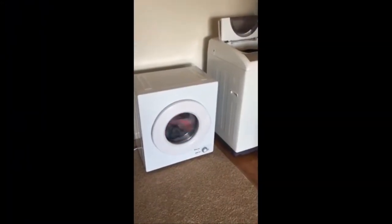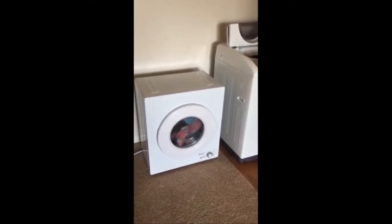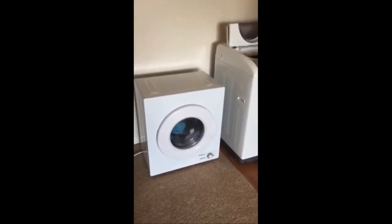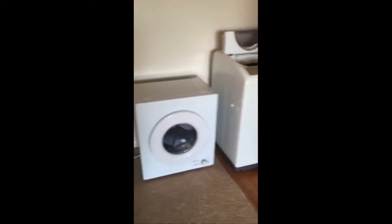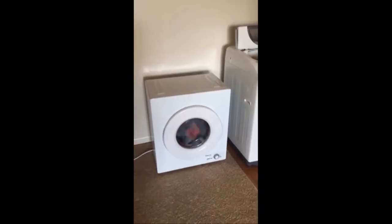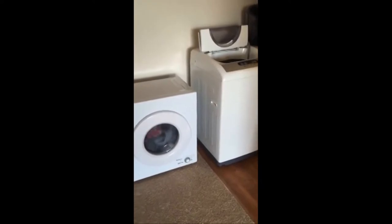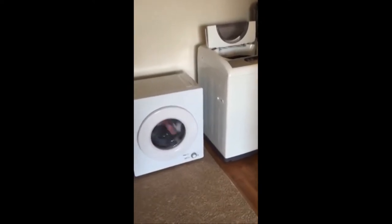Hi everybody, I'm Chantel and I'm making a video review for the Magic Chef 2.6 cubic foot electric 110-volt dryer. I'm making this review because when I was on the market looking for a portable washer and dryer, I saw a couple of reviews on the dryers but there weren't any that were very helpful to me. I saw plenty of reviews on the washer — I got the Midea 2.1 cubic foot washer — and I'll make a review on that if you want, just let me know in the comments below.